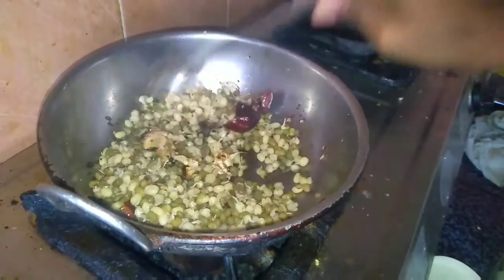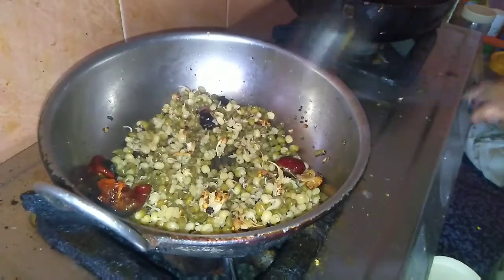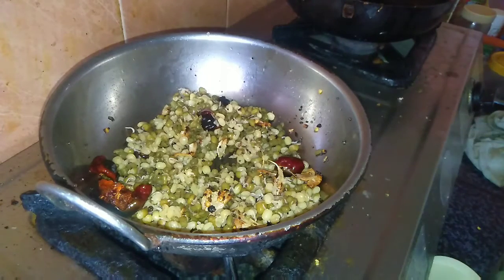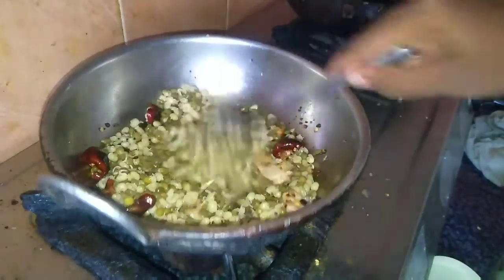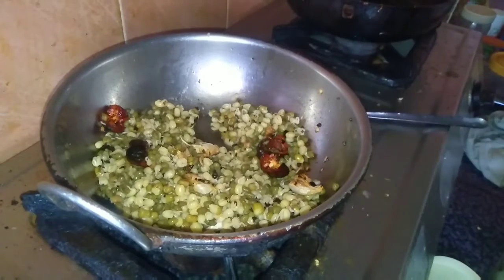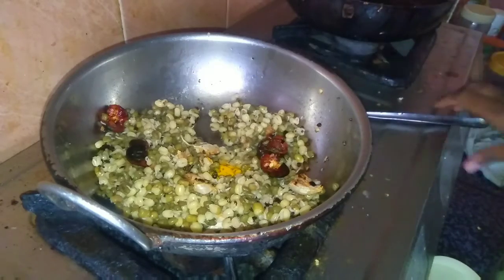There is a rich protein, there is a lot of protein. If you don't have a sprout, you will be able to make a sprout.